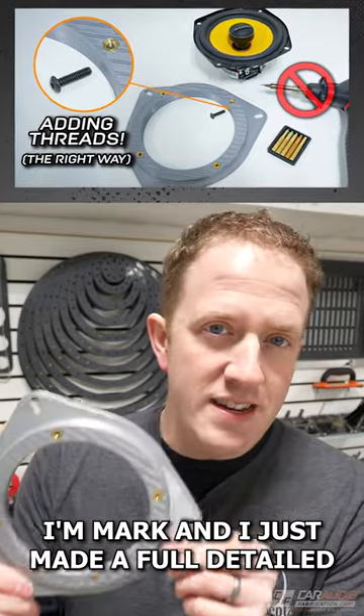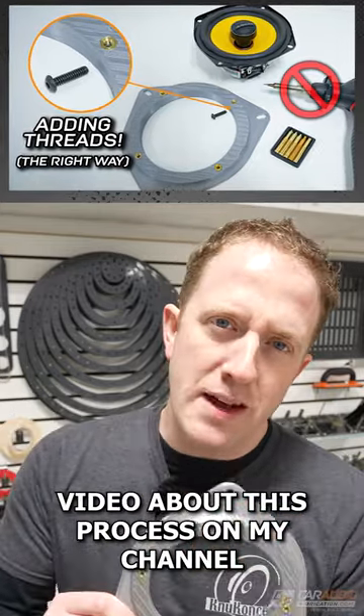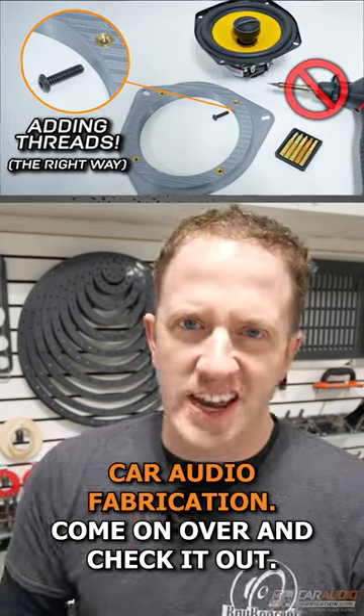I'm Mark, and I just made a full detailed video about this process on my channel, Car Audio Fabrication. Come on over and check it out.